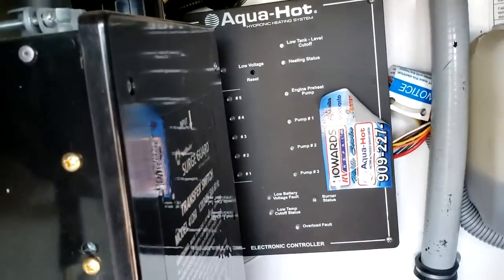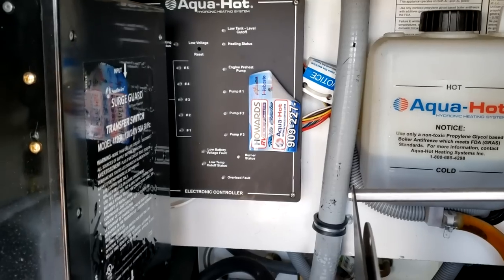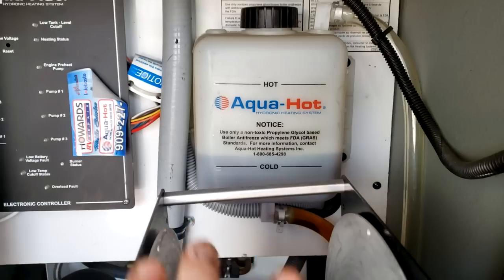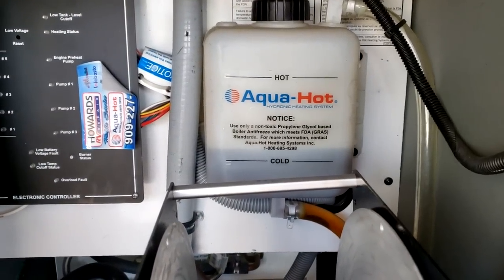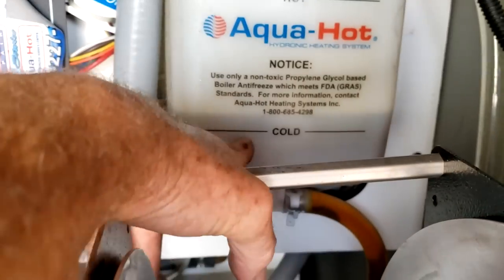The control board is just the brain of the Aquahot — all the user interface is on the inside. Right next to it is the surge tank for the hydronic heating coolant used in the system. It is non-toxic boiler antifreeze. When it's cold, make sure it's in the cold area. This is not engine coolant antifreeze and it's not winterization antifreeze — it's hydronic antifreeze pumped through the little radiators inside to make the air hot. Do not put engine antifreeze in there. Just use non-toxic boiler antifreeze.